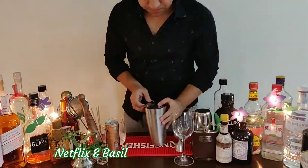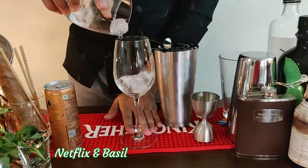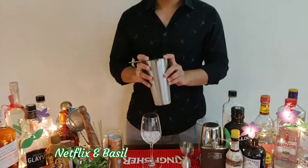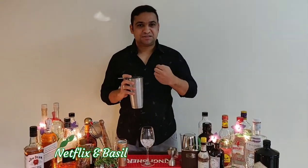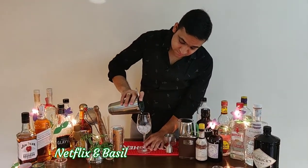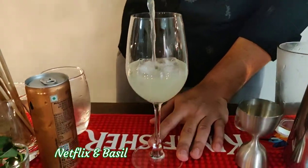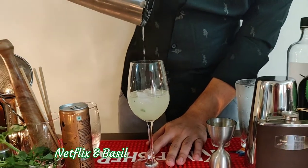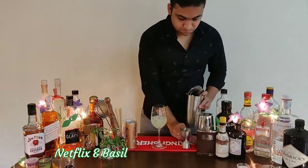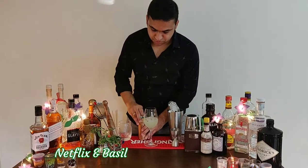What we're going to do now is we're going to serve it in this wine glass. I'm just going to add a few ice cubes to it. Now we do a single strain on this because we want some of the smashed basil leaves also into the drink. We're just going to strain that.